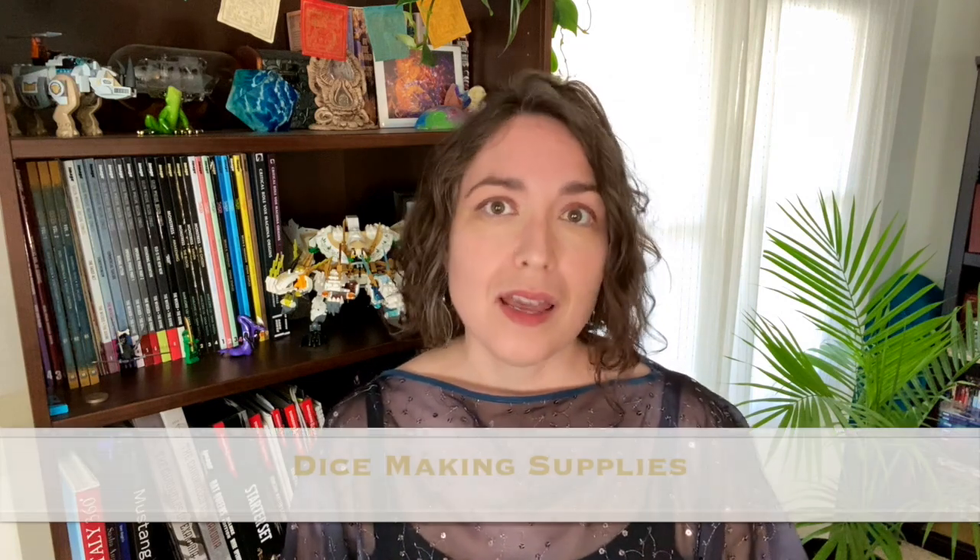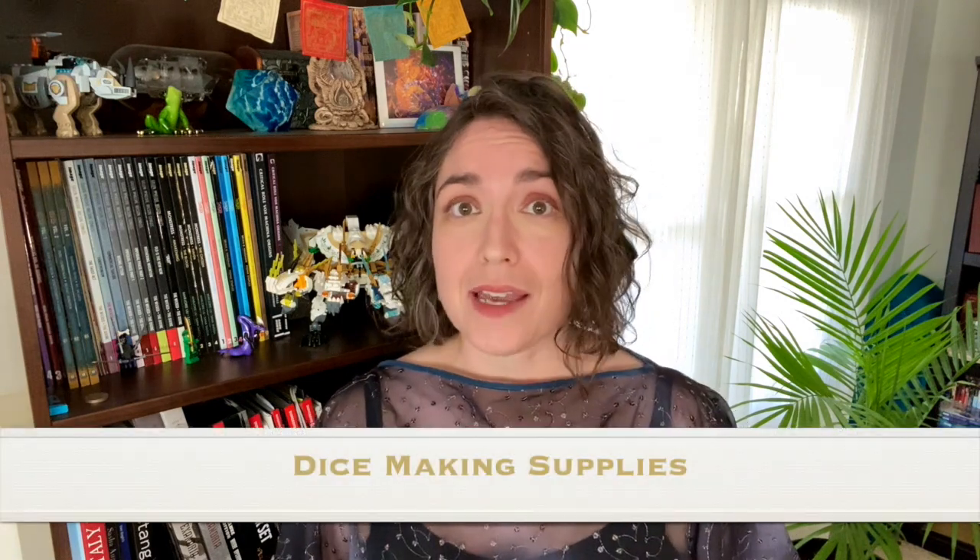If we're going to break down the cost of handmade dice, we have to look at four main categories that contribute to the expense. Number one: the actual supplies and materials used to make dice.